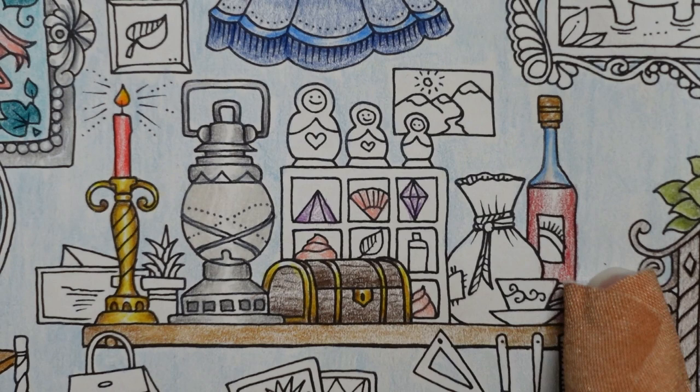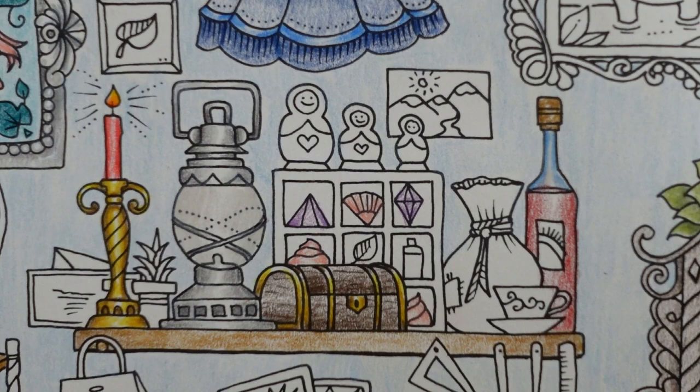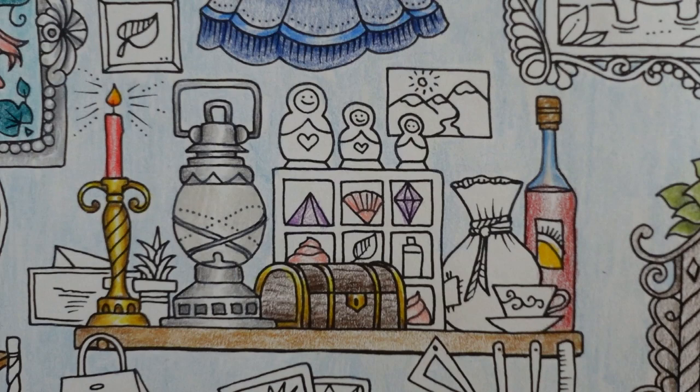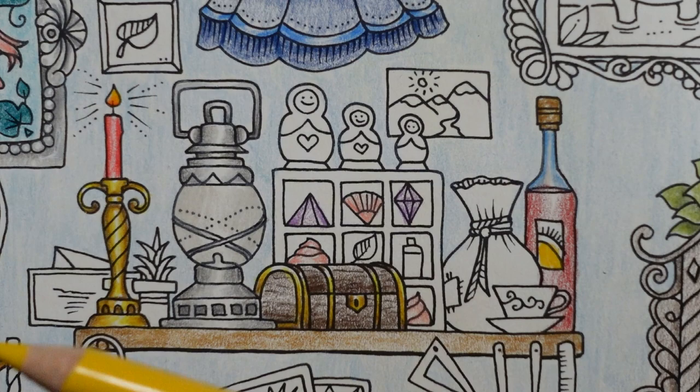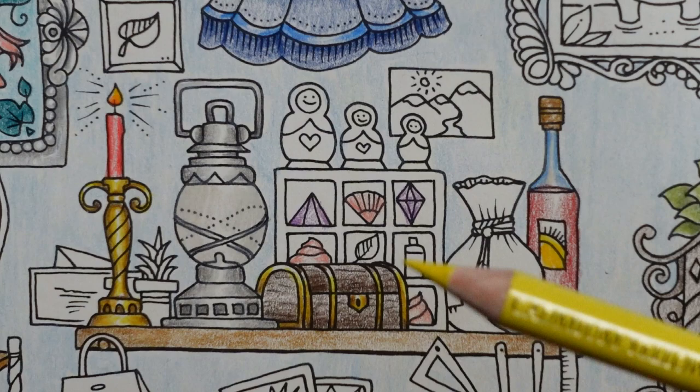And then we have the label. On the label it looks like a sunshine to me. So I am going to do yellow. This is the dark cadmium yellow and I shall do that for this inside bit. And then the cadmium yellow for the next piece, and then the light cadmium yellow for that bit.